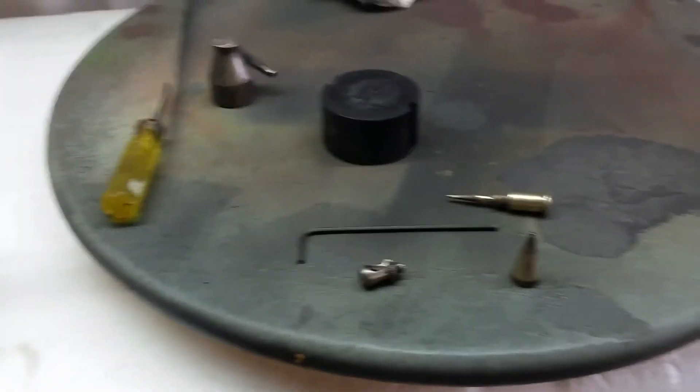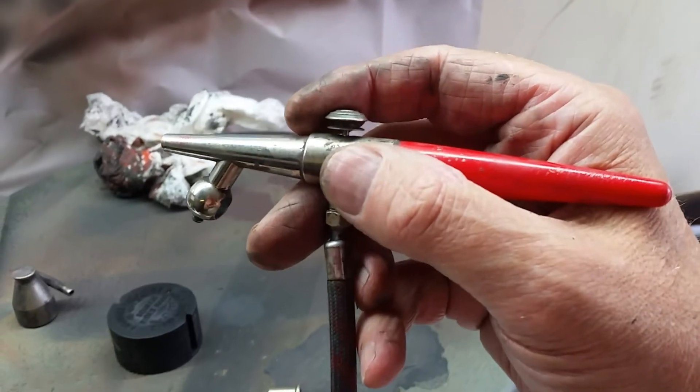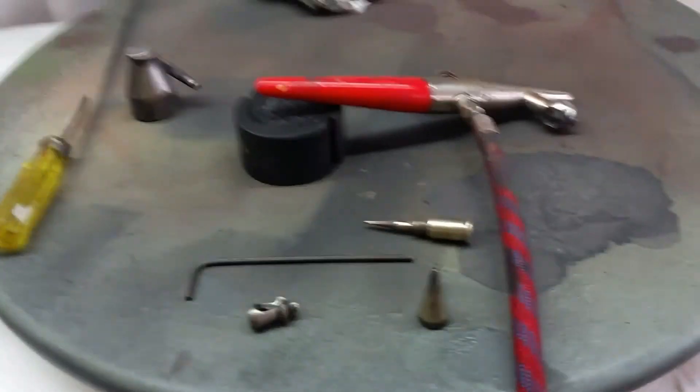With a single action airbrush - I'm not very good at double action. The problem with double action is you press down for air but pull back for paint. It's so easy to press down for air and pull back too hard. But it's like anything - it's just experience.